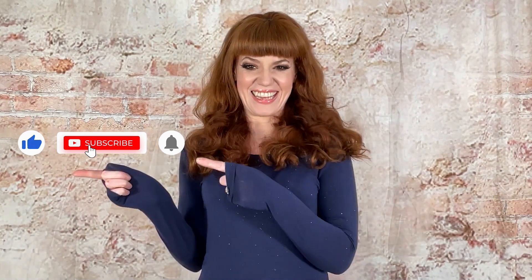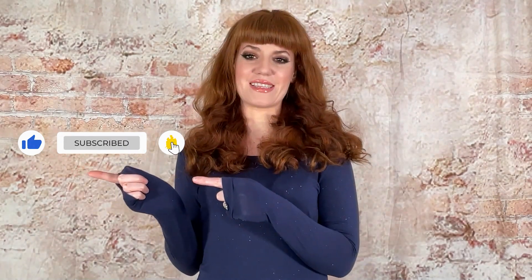If you liked our video today, please like and subscribe to our Laundry Lowdown channel. It really makes a huge difference.